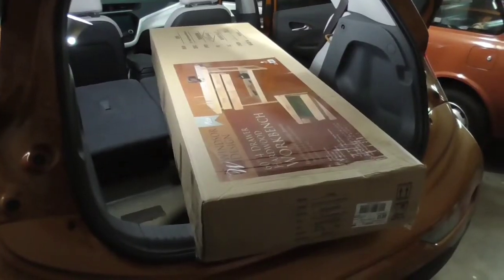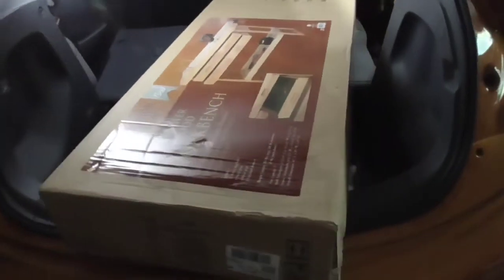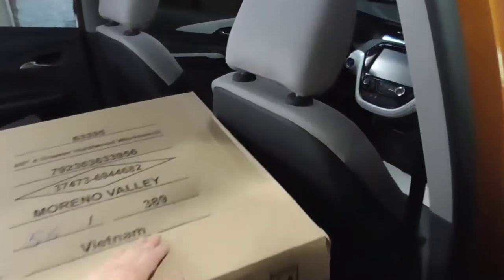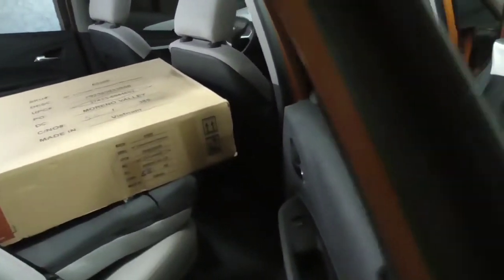Here's an example of a large bulky item that should be able to fit in the car, but as you can see it does not. This is touching right here, and this is with the seat in the full normal position.